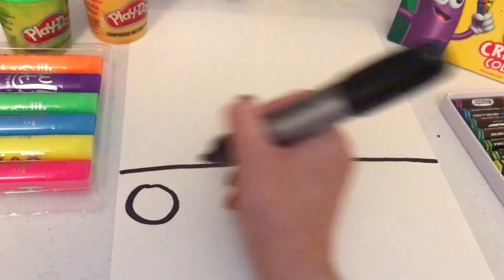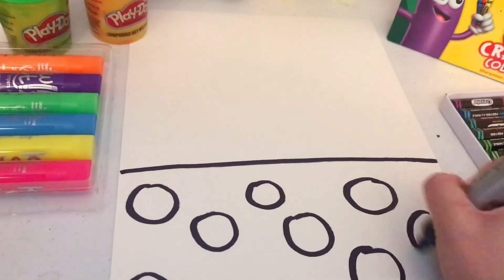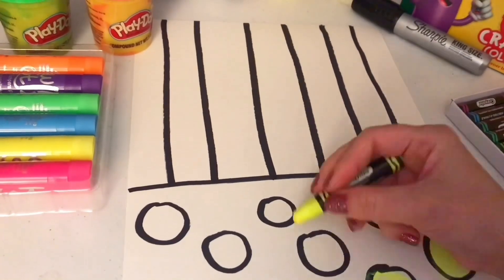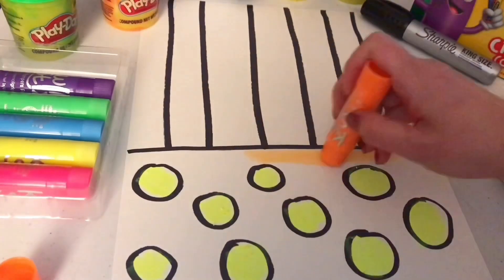I am creating a still life on a table, so I'm drawing a horizontal line for the table line, and then adding patterns below the line and above the line. The area that has polka dots is my tabletop, and the area that has stripes is my wall. This will be the background for my flower vase picture.